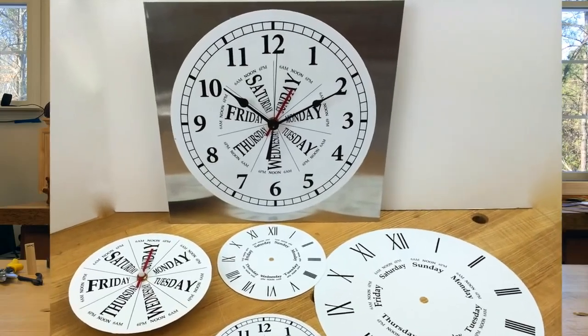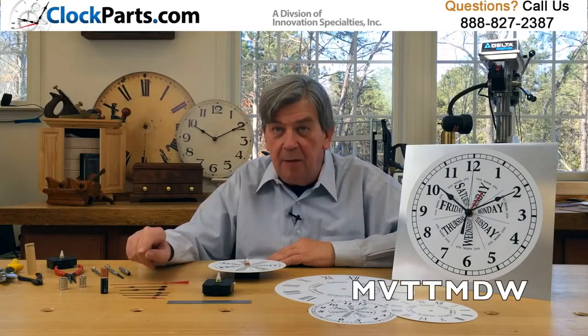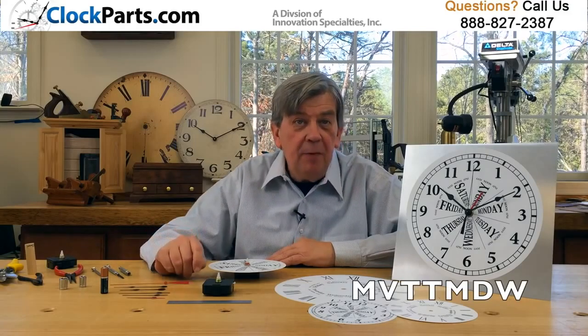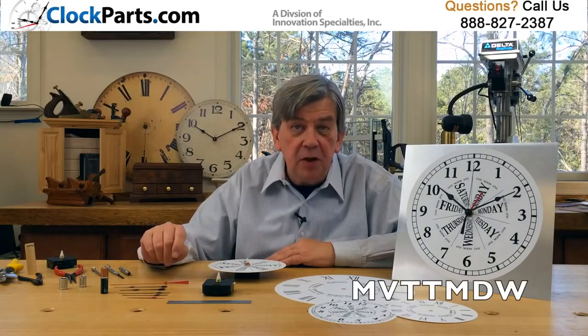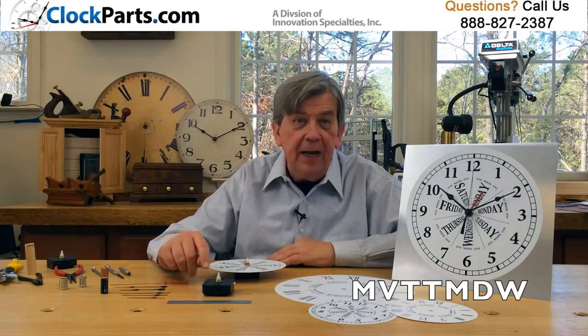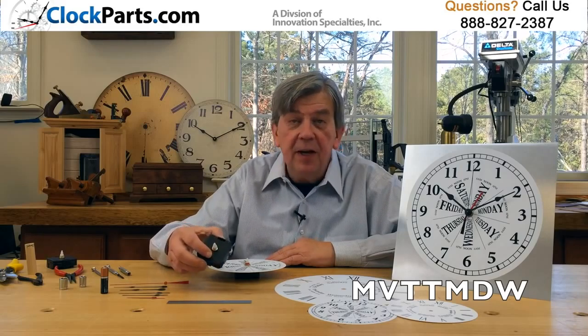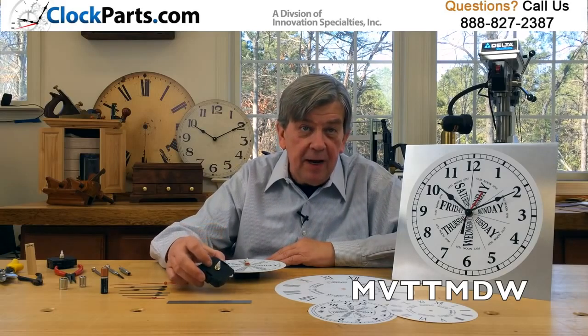The MVT TMDW runs on a common AA battery and will operate clock hands up to 4 inches long. These movements have a 2-1/8-inch square case that's 5/8-inch thick and has a 7/16-inch shaft diameter.